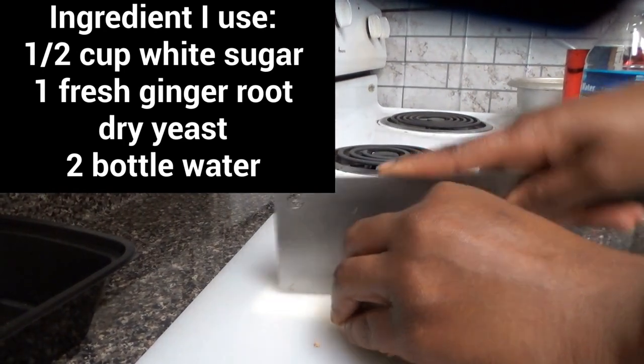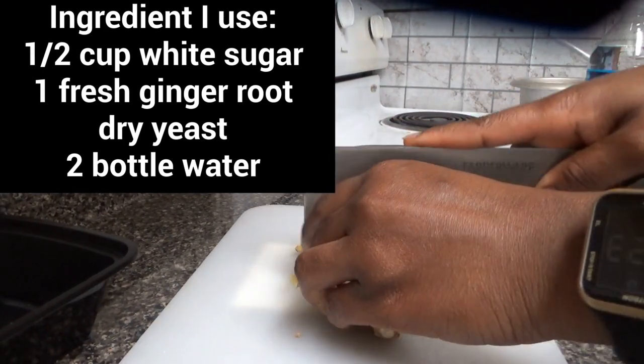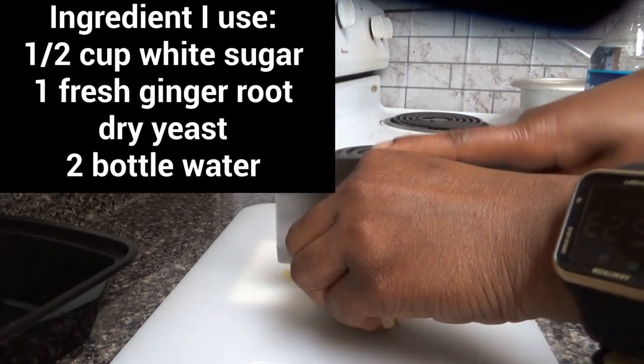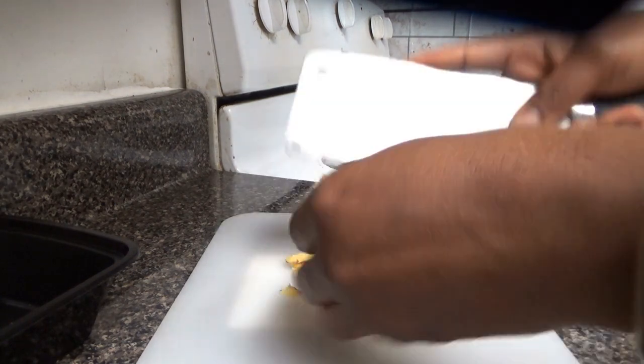The ingredients we're going to need are half a cup of white sugar, one fresh ginger root, dry yeast, and two bottles of water. As you can see, I'm slicing the ginger.